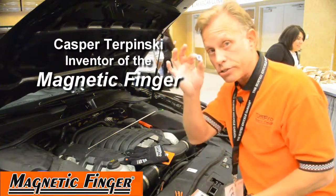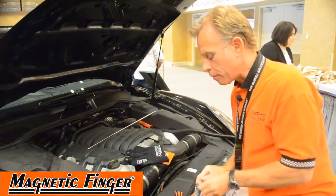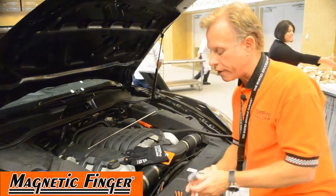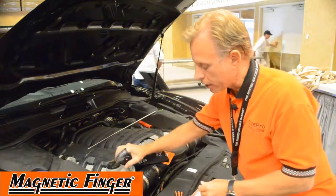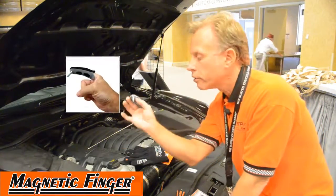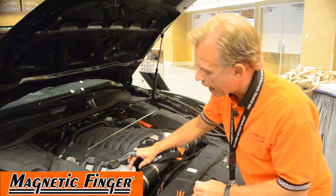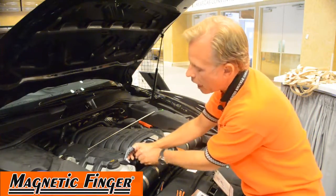Everybody drops nuts and screws. You go oops-a-daisy, you can't find it. Bottom line is when you put the magnetic finger on, no more struggling holding anything because basically it's right there. You can manipulate with your thumb or index finger. So if you're even backing out another screw, it's going to hop.